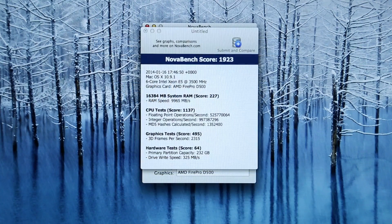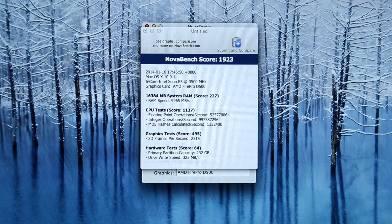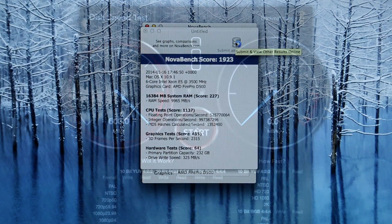Coming up next is NovaBench, and here we got a NovaBench score of 1923. The individual scores are down below and I will be sure to link both of these benchmarks down in the description in case you want to check out the details.